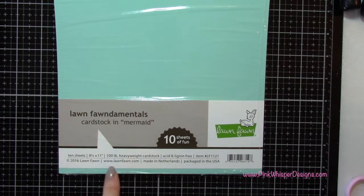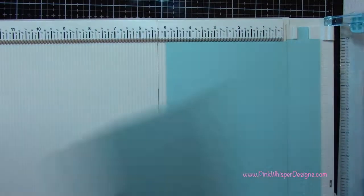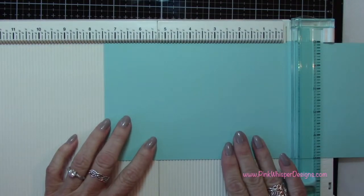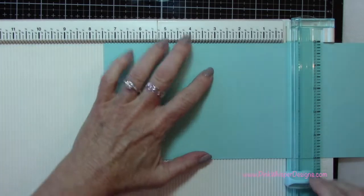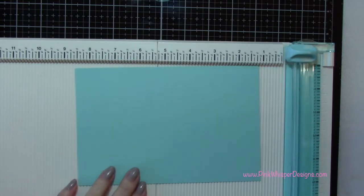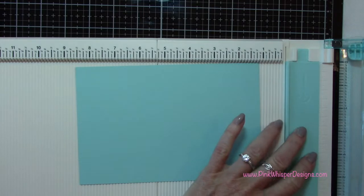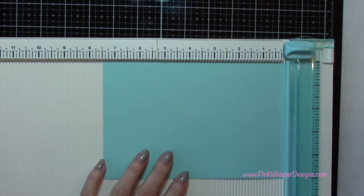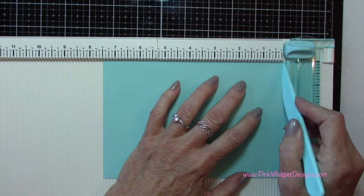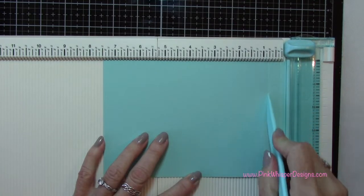I'm going to start off by using my Lawn Fawn Mermaid cardstock in the 100-pound weight, and I'm going to cut that to 5 inches by 7 and a half inches. This is a nice heavyweight cardstock to create the base for our shadow box. So now I'm going to flip that little tab over on my We Are Memory Keepers trim and scoreboard so that it will turn into a scoreboard. I'm going to line that paper right up along the lip of that edge, and my first score is going to be at one quarter of an inch.